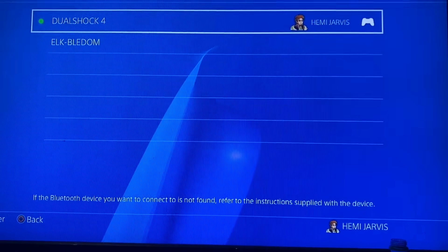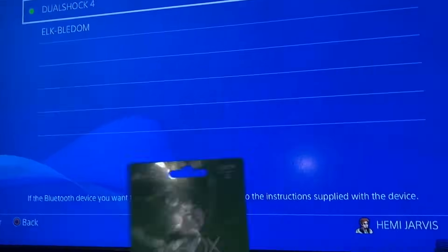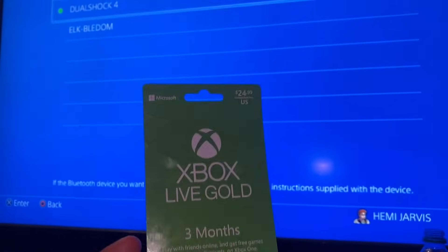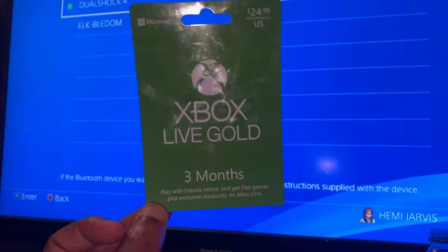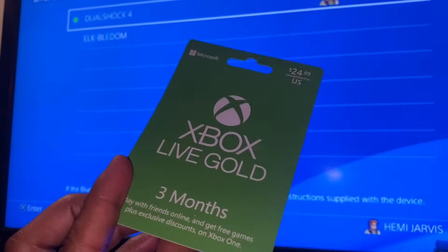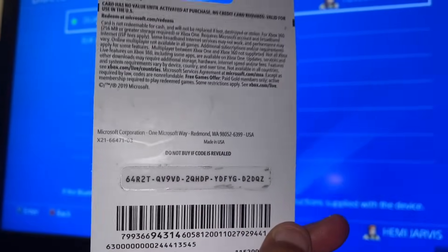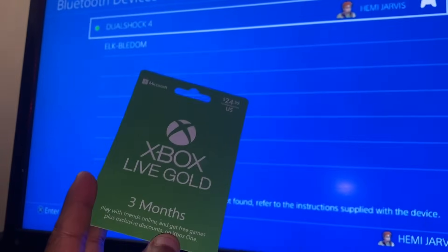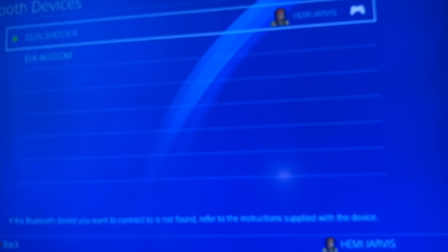Since you're here, I also do giveaways on this channel — Xbox Live Gold codes, PSN codes, Roblox codes, and more. I do live giveaways on YouTube where I scratch the code off on screen and whoever puts it in their console first wins.